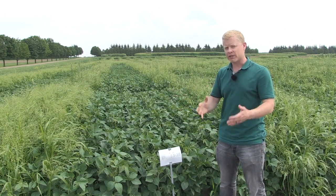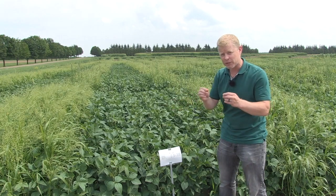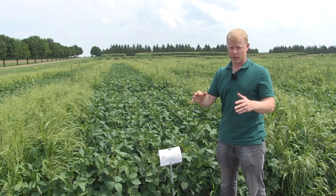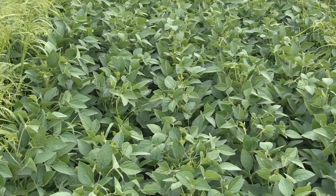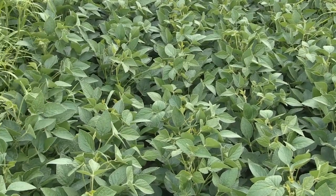More often than not, we should be out there scouting about three weeks after the application of the soil-applied herbicide. That's when we start to see that second flush of weeds or escapes, and then we can hit that with a post-emergent herbicide. When we do that — the combination of both pre- and post-emergent herbicides — we end up having great weed control.